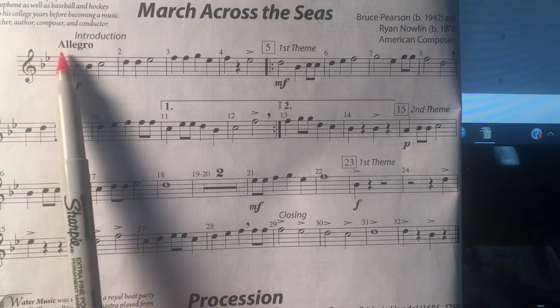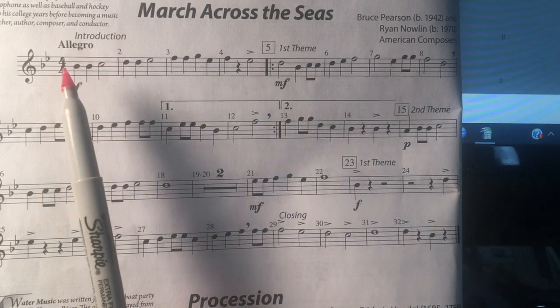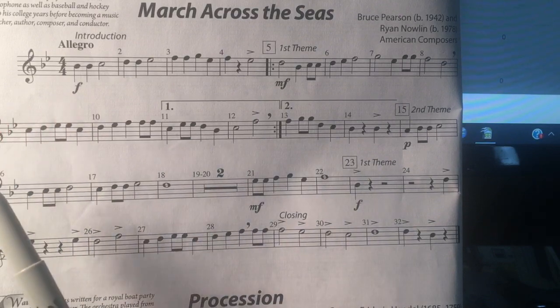The tempo says Allegro, which means fast. If you need to slow the tempo down or speed it up, you can go to the bottom right-hand corner of the YouTube channel and click on the gear shift.